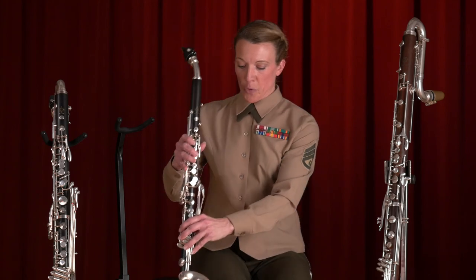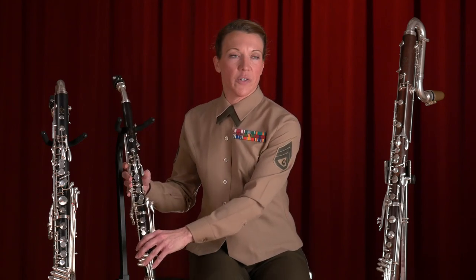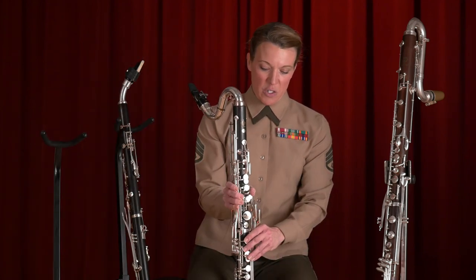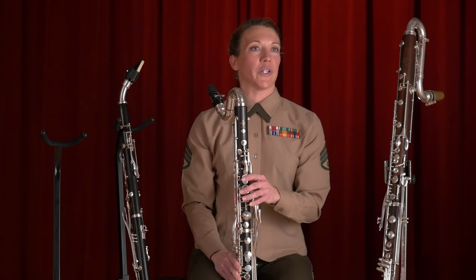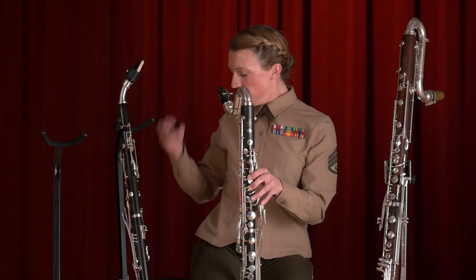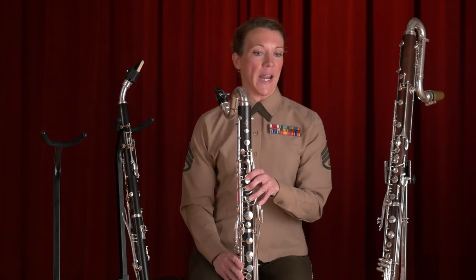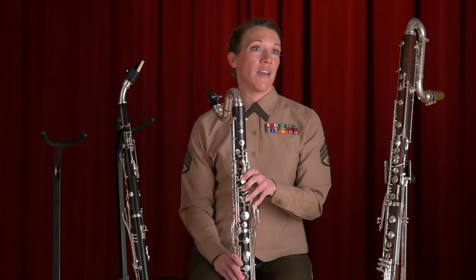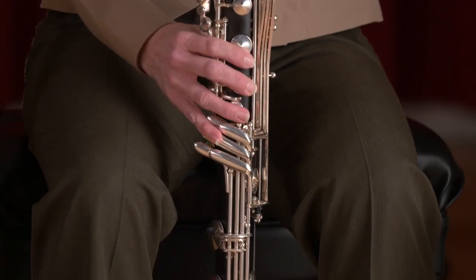It gets doubled with the alto saxophones quite a bit. The next clarinet is the bass clarinet, and this is the one that most everyone is familiar with. It's played a lot in orchestras and bands. It has a range that goes as low as a bassoon and as high as the middle range of a flute.